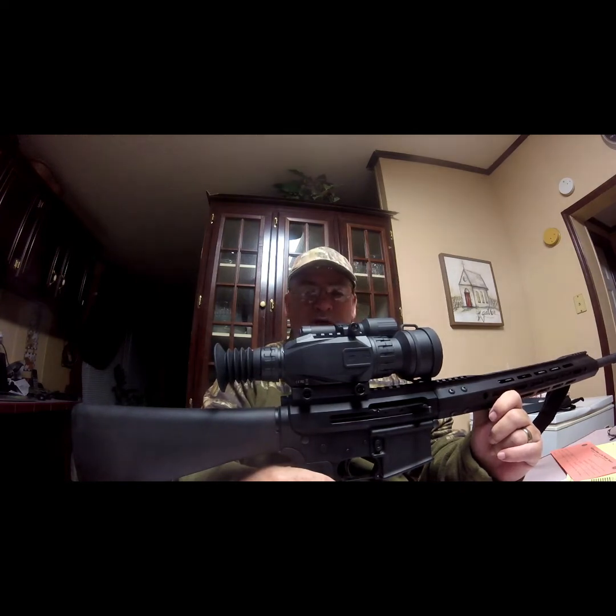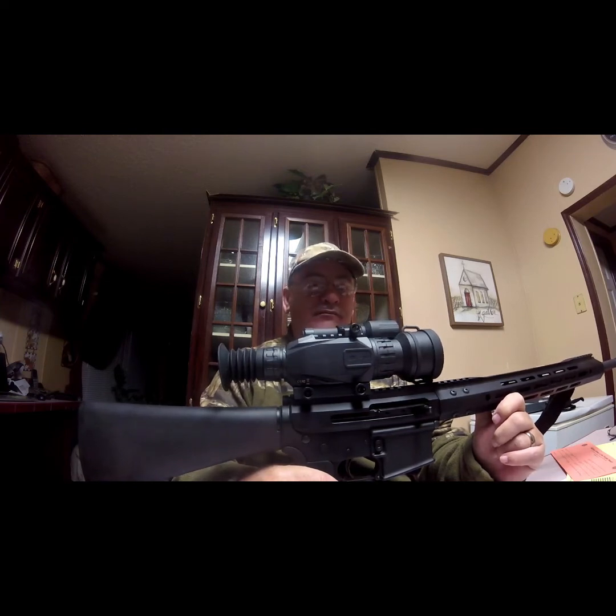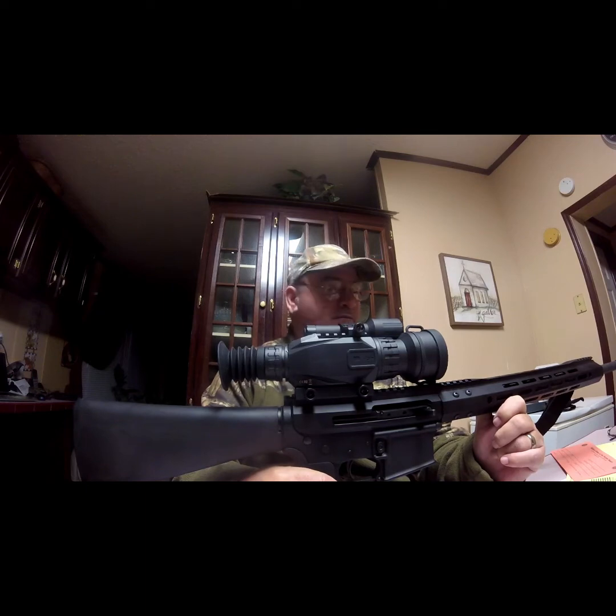If I had a suppressor, I might use 220 grain subsonic ammo, but I don't have a suppressor and I'm not going to buy one. I'm not going to go through that ATF process to get one. I have a friend that paid for his and it's been over a year and he hasn't received it yet. It's an infringement upon the Second Amendment, as far as I'm concerned. It depends on who's in office — you've got a ban coalition that just wants to ban everything.